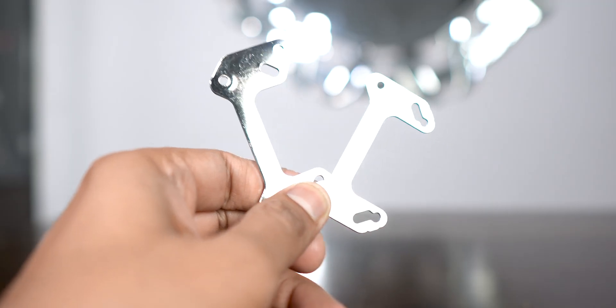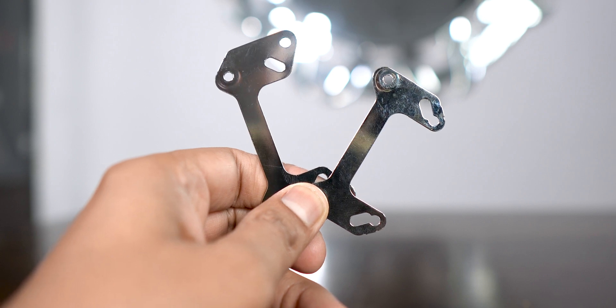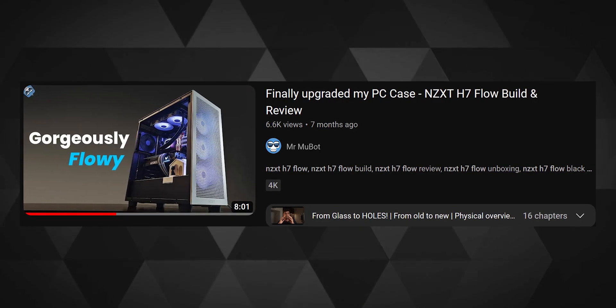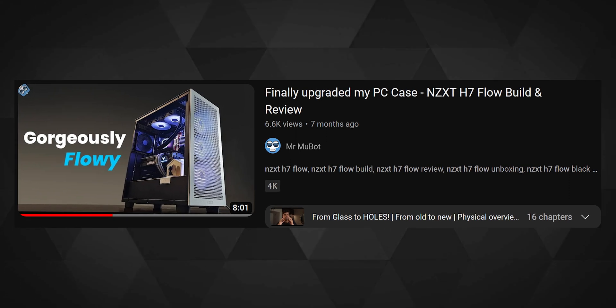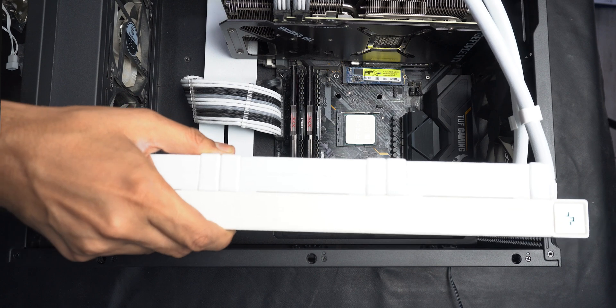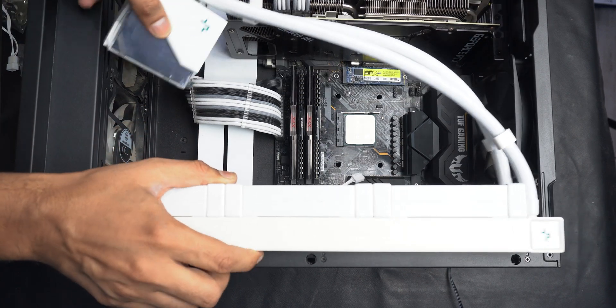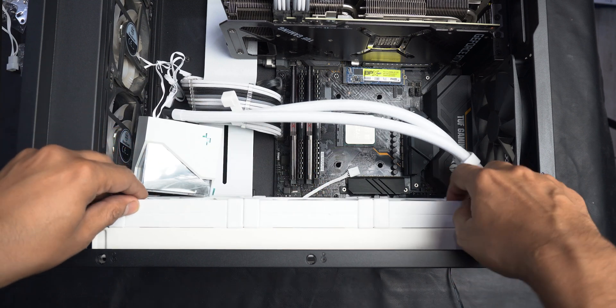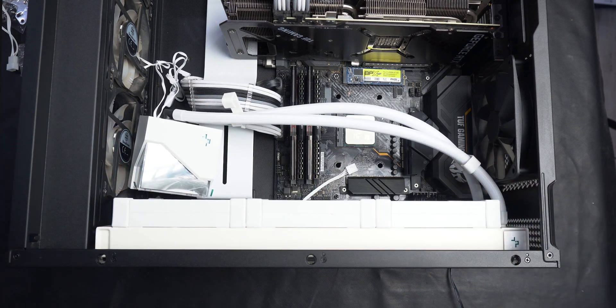Installing the AIO was pretty easy — both AM4 and AM5 sockets have the same process. The case I used is the NZXT H7 Flow, which I've covered thoroughly in a previous video. I first installed the fans on the radiator and then installed the radiator on top of the case, making sure the fans face downward to pull hot air from inside and exhaust it out the top.